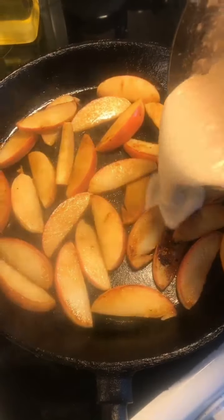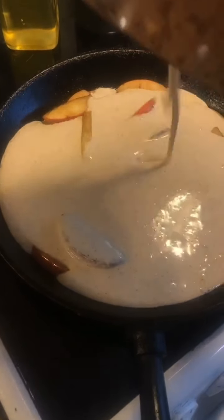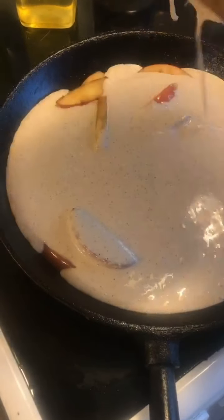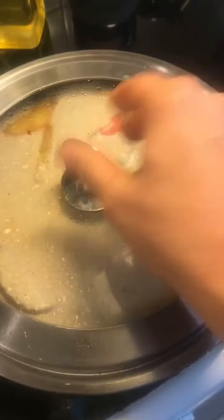And then you pour the batter over the apples. Oh, it looks fantastic. And then on.